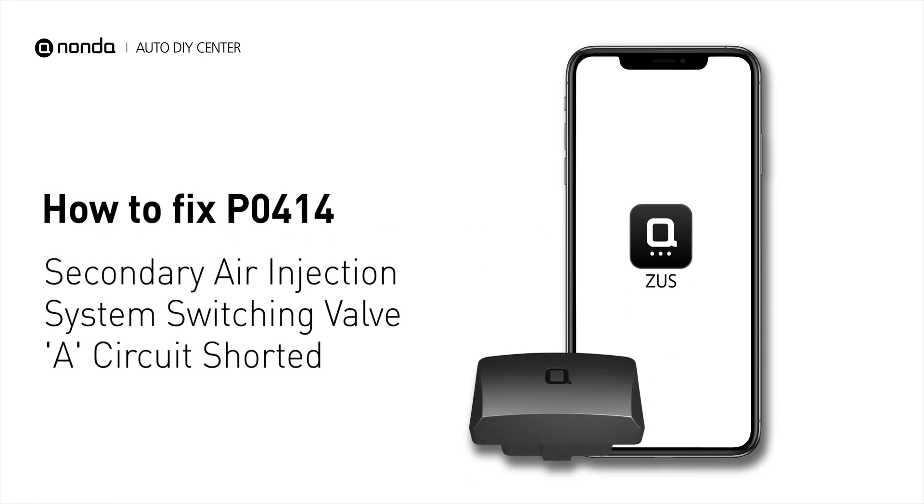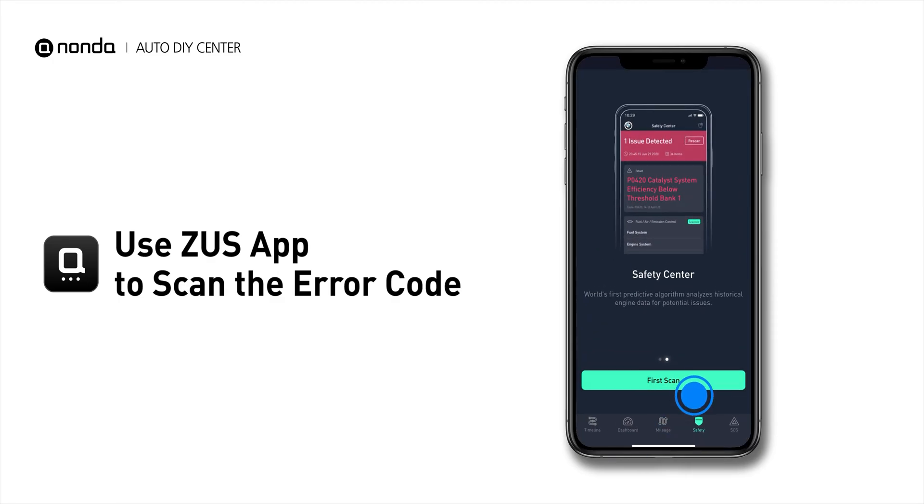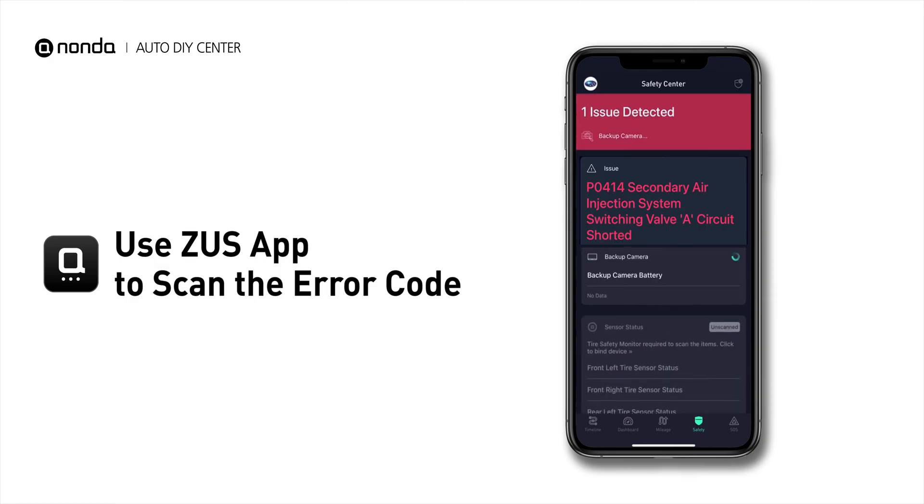If you are getting a P0414 error code, this video is going to show you two practical solutions to fix the error code at home. Use the Zeus app to scan your vehicle and see the error code P0414.